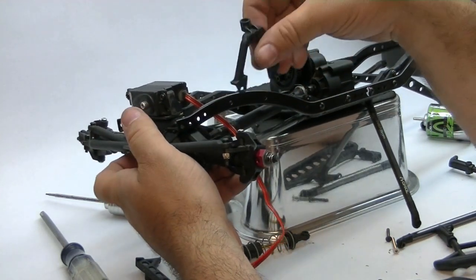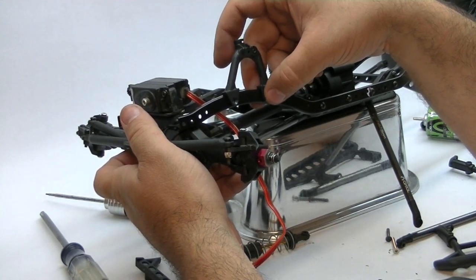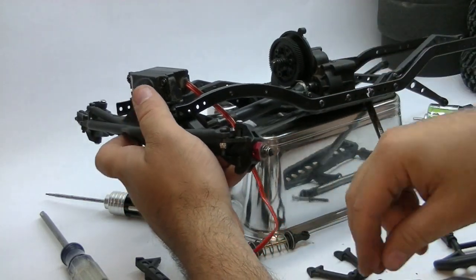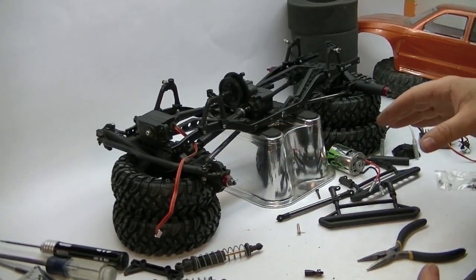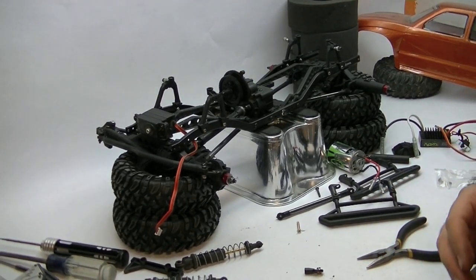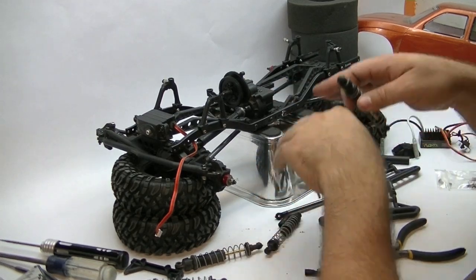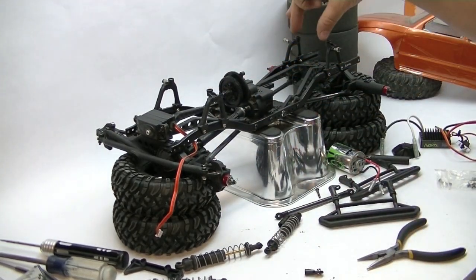I'm going to bolt the shock towers in using some 3mm screws with nuts on the back rather than using the cross brace like what was in there before. Axles and suspension are all mounted up. For shocks, I've got some Axial 4-inch shocks that I'm going to use — get everything bolted up, see how the suspension flexes, and then go ahead and make all of our chassis cross braces.